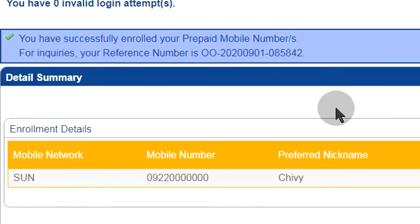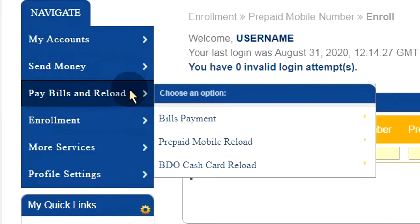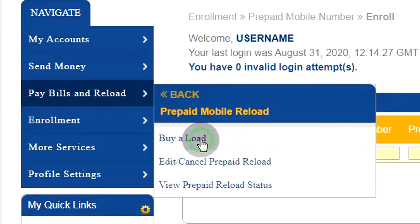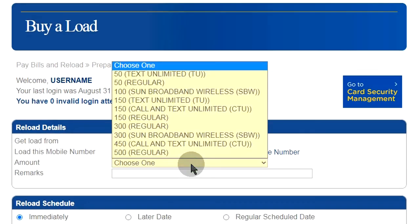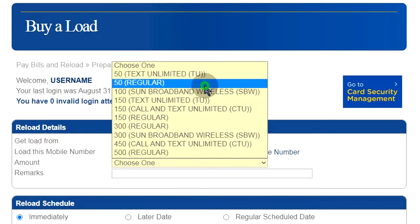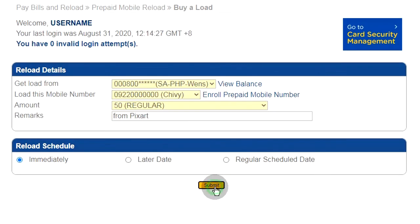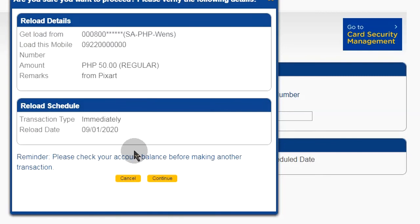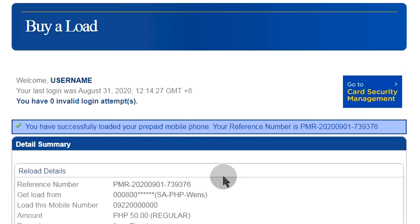Now we are ready to load. Choose amount. Note to receiver. Type the code you received in your phone. Done.